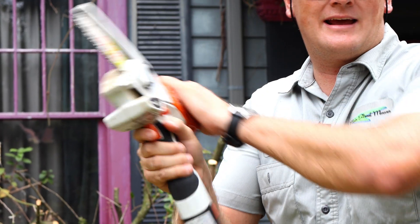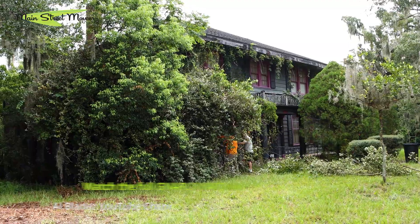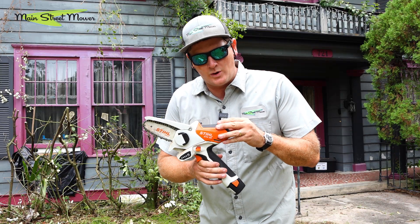Hey guys, Chip here. I'm helping out Blades right now demolish or remove this enormous hedge at this crazy old awesome house. My weapon of choice so far has been the GTA 26, hitting everything I need to hit and using it like a dang lightsaber.